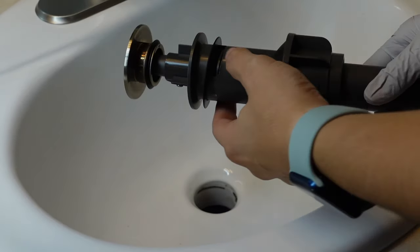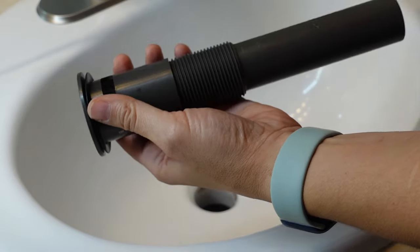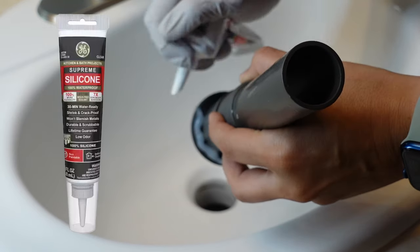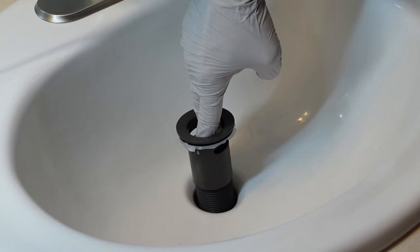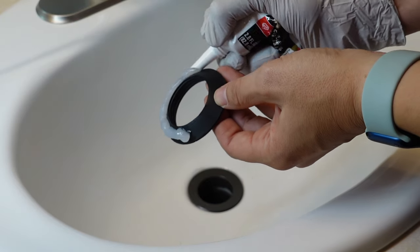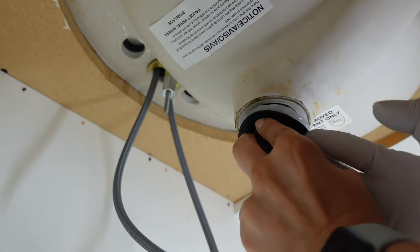Next I added the sink drain. I took the stopper out and unscrewed the nut. I first placed it to make sure it fit, then I applied some silicone to seal the drain — this is an important step as your sink drain can leak if it's not properly sealed. There's also plumber's putty that can be used, but it shouldn't be used on plastic, which is what my drain is made out of. I placed the drain, added silicone to the gasket, then under the sink put the gasket in place and secured the nut.